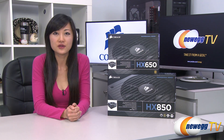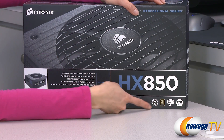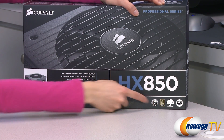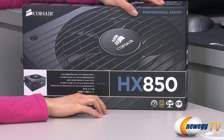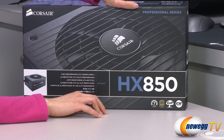It also comes in the 750 watt as well as 1050 watt versions. A couple of things to note before getting into the box: you get a seven-year warranty and it is 80 Plus Gold certified, which means at 20% load you get 87% efficiency, 50% load 90% efficiency, and at 100% load 87% efficiency.